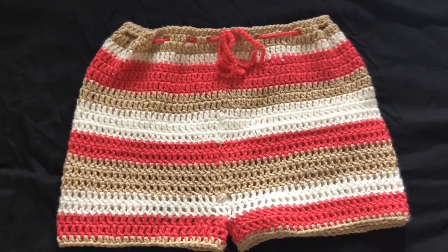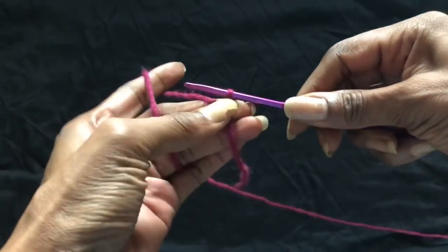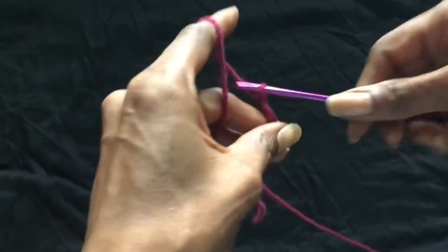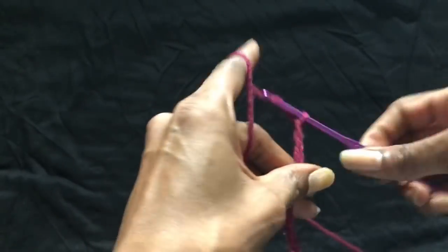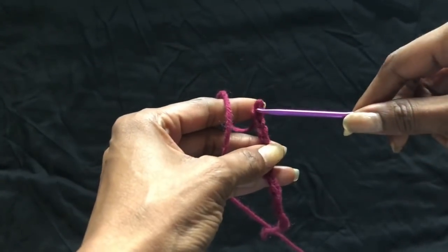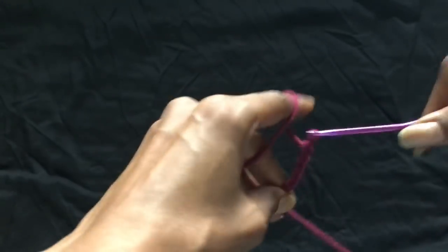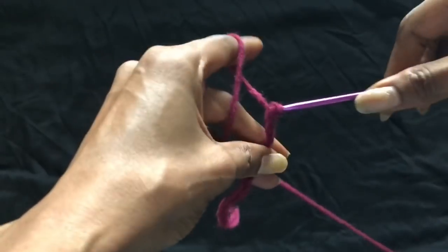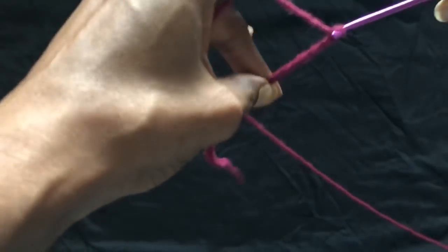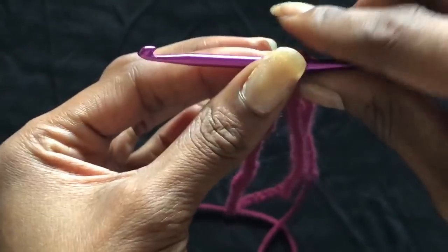Anyway, let's get into the video. I made a chain that was long enough to go around my hips, and that was 105 chains — so you just chain up that amount. You can make shorts that fit around your waist a little bit better, but it's a little bit harder and you have to get your measurements and math involved. Right now I just make shorts with an adjustable waistband and that pretty much works for me every time.